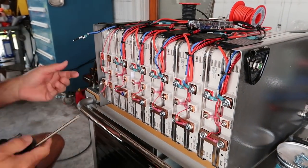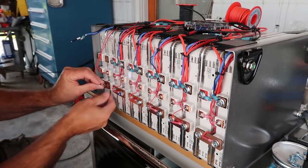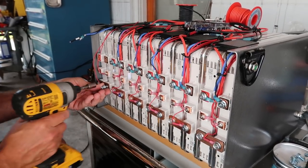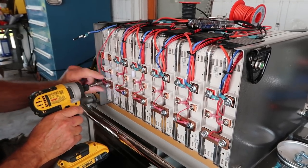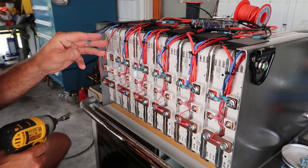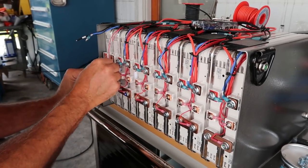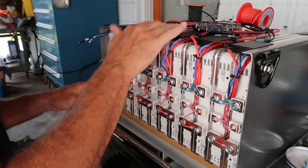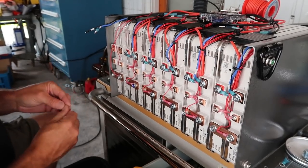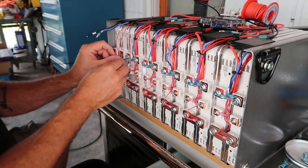Whether the Leaf batteries are going to be better or worse than the Volts — there's only one way to find out. When hooking these up, I can hook each individual wire up because the BMS is not energized yet. My last wire to hook up will be my ground, which will energize the BMS. These BMSs are simple units, but if they're hooked up backwards, they'll start to heat up a little and you'll get some residual heat across them — that's how you know you did something wrong. I've only had that happen one time.